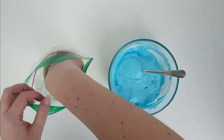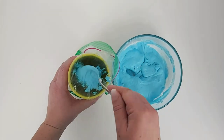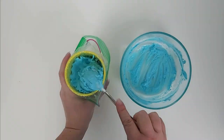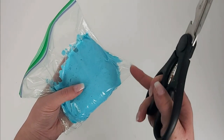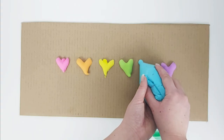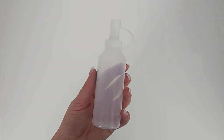To make the transfer easier, put a zip-lock bag inside of a cup and then scoop the paint into the bag — it's the same idea as putting buttercream icing into a piping bag. When you're finished, cut a small slit in the bottom edge of the bag and your paint is ready to use.